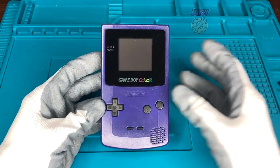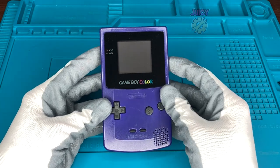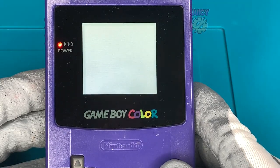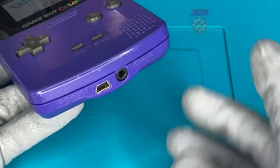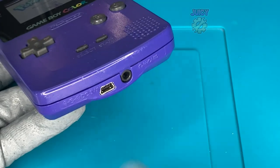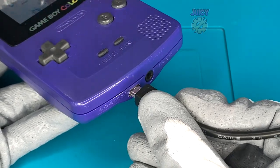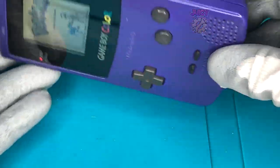I have a McWill Game Boy Color. What I mean by McWill is that I have installed the McWill kit that replaces the original screen. This modernizes the Game Boy Color and makes the picture look actually decent and playable in the dark. I've also installed the McWill USB charging kit, which means that the Game Boy Color, instead of running off two AA batteries, runs off a single lithium-ion battery.